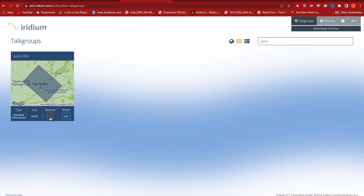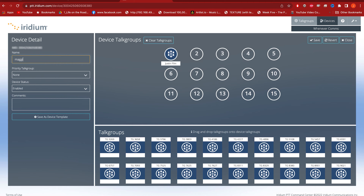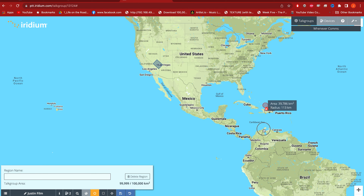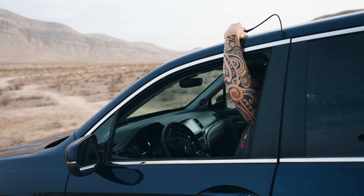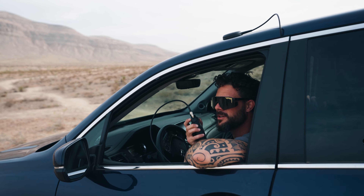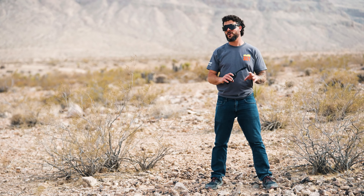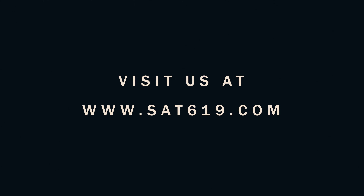When you rent these devices, the Satellite Phone Store will help you set up your talk group's name, devices, and set the areas for your talk group. The Satellite Phone Store also offers a variety of accessories including external antennas so you can communicate from indoors. Don't forget to like and subscribe, and for all your off-grid needs make sure to visit satellitephonestore.com.